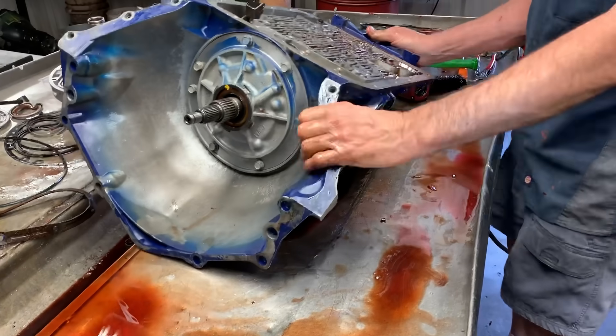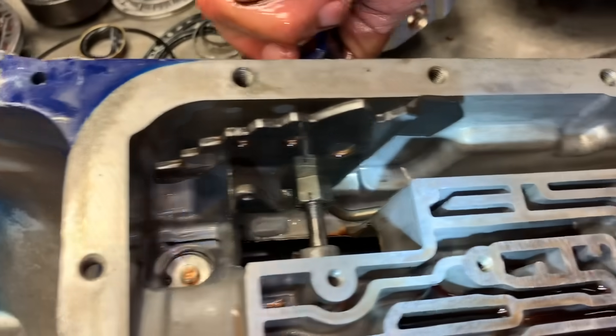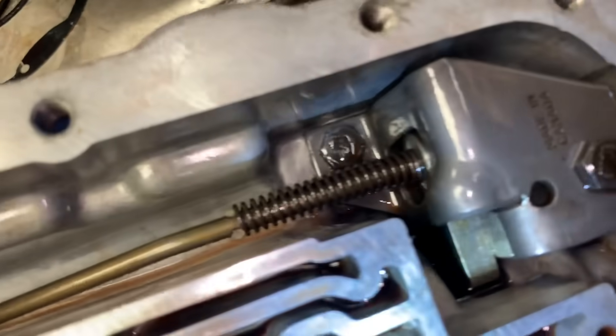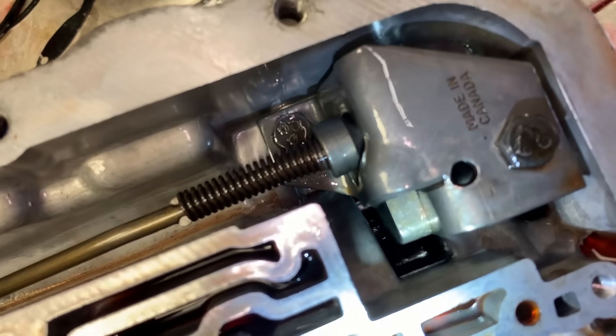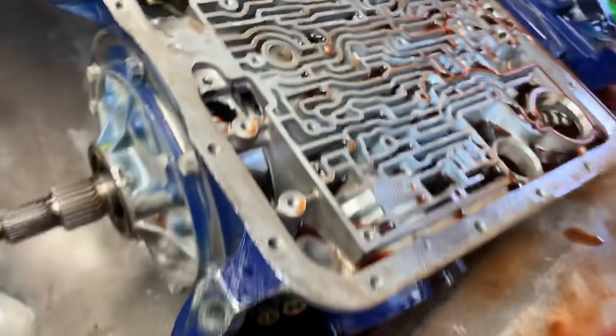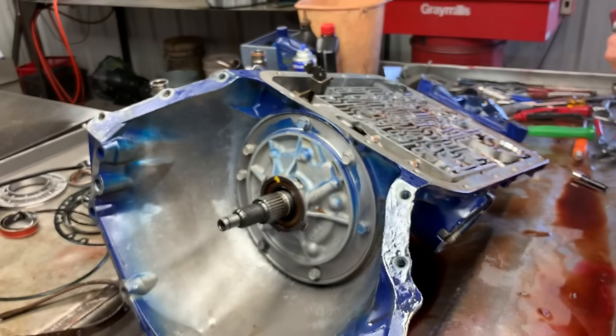This here is your parking assembly. When you move the shifter and put it in park, you're moving this right here. When the drive shaft turns, it locks into park and the shaft won't turn. Just to give you a little idea of how park works.